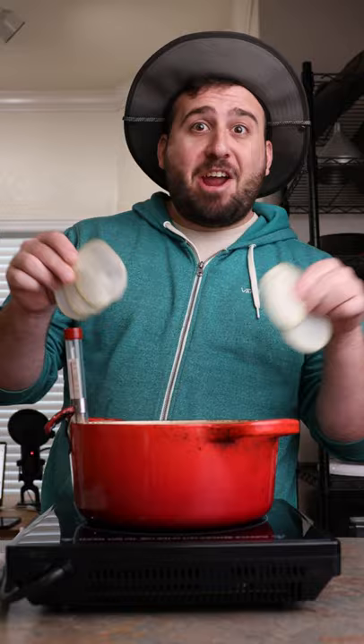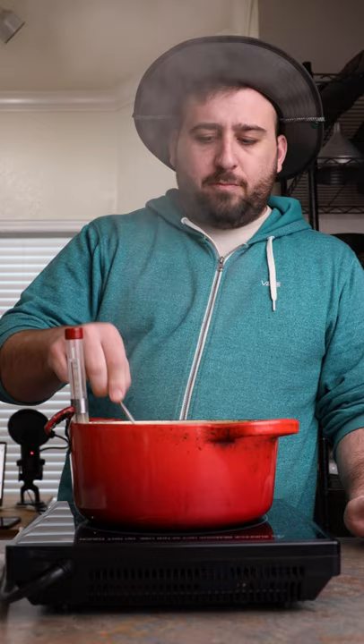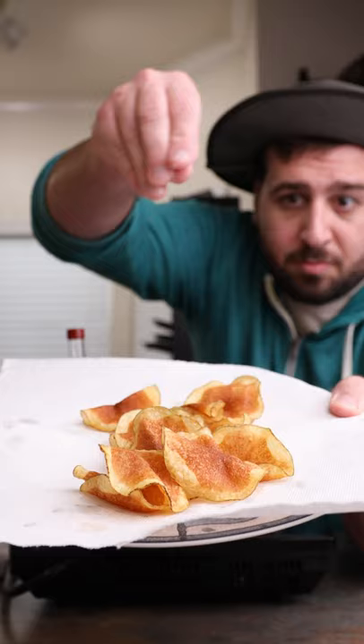Be careful. Fry in small batches for just a few minutes until they're nice and crispy. Immediately hit them with some salt and get ready for the potato chip jingle.